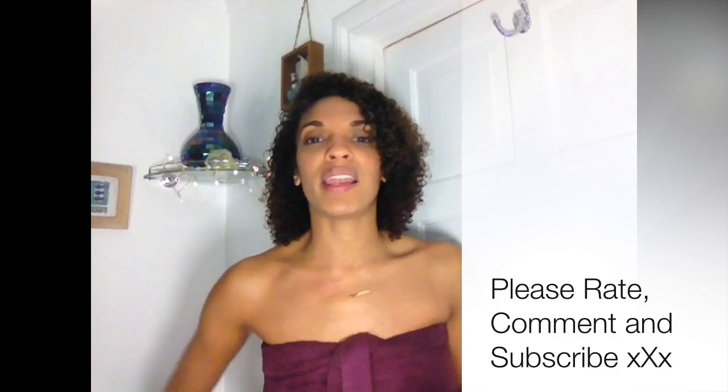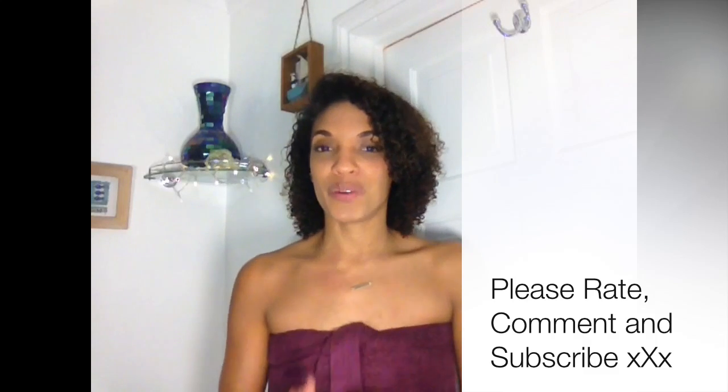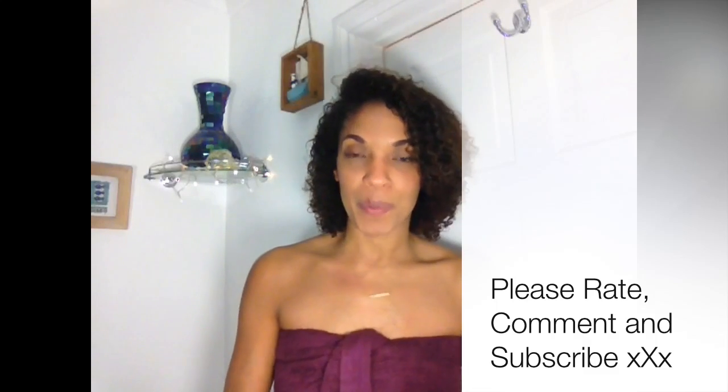Feel free to try it for yourself and let me know how you get on. If you enjoyed this, don't forget to like and subscribe because there's plenty more where this came from — I'll see you soon!